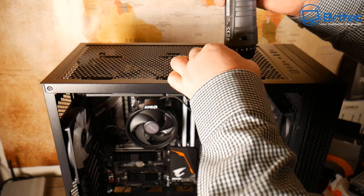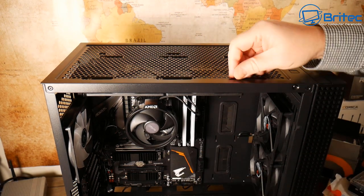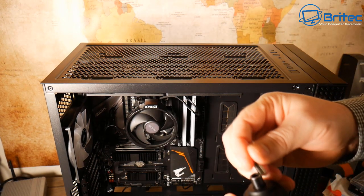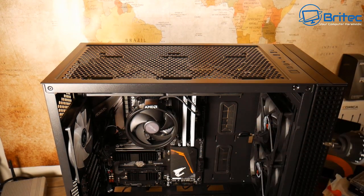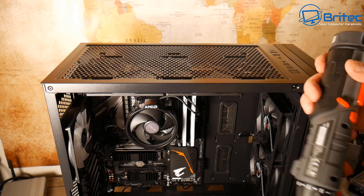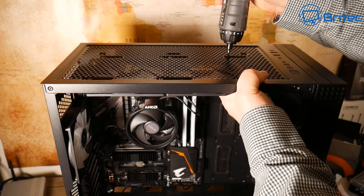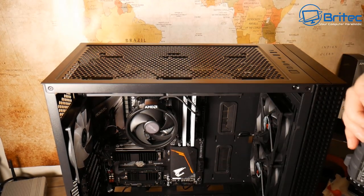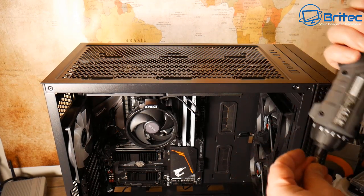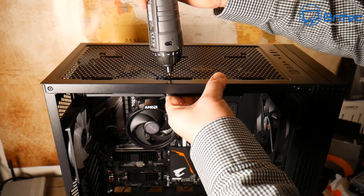I'm using the electric screwdriver because of a trapped nerve in my hand. The case already comes with two fans in the front and one at the rear, so all we're doing is adding two more addressable RGB fans up the top. Let's get those tightened down.